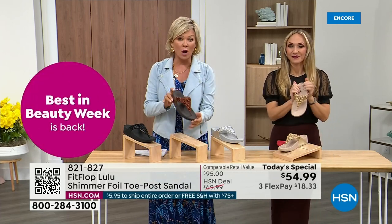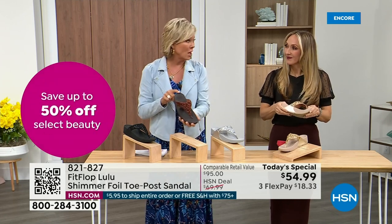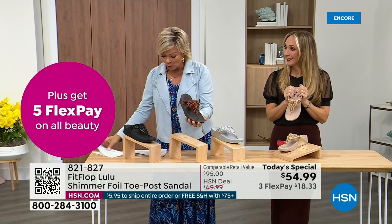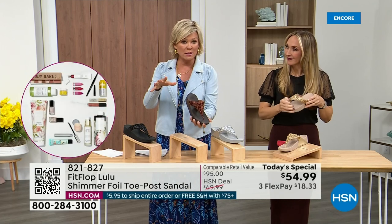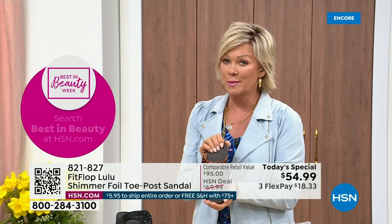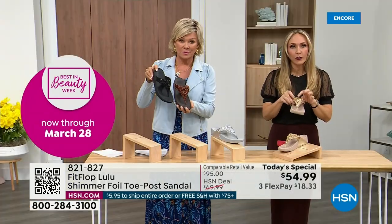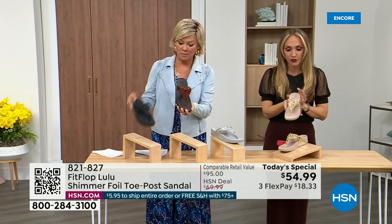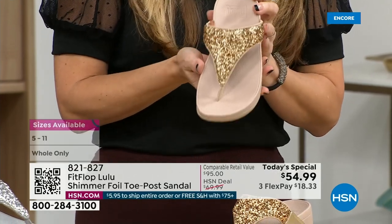Bronze is most limited and most popular. We don't even have 3,000 of this color for the day between all the sizes. Size-wise, we have five through eleven — if you go between sizes, go down that half size. The foil and the glitter that you see, there's different gauges — it's very multi-dimensional. It's beautiful and shimmery, but it's not over the top.